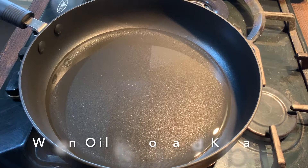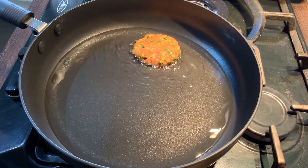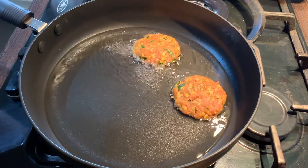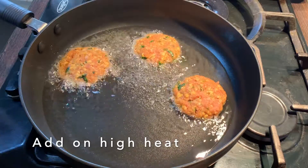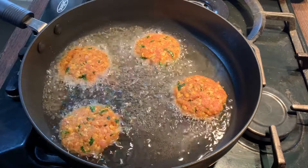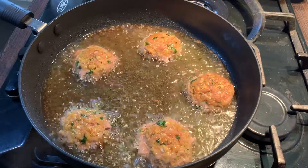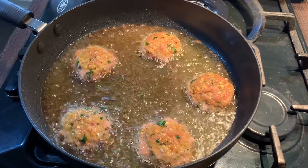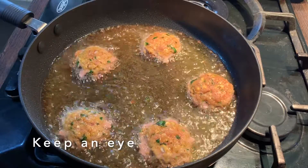My oil seems hot so I'm going to add in the kebabs — I'm going to add about four or five. The oil has to be on high heat once you add them in. Once I think the bottom is firm, I'll slide down the heat so the inside cooks nicely. Make sure you keep an eye on these otherwise they will burn.